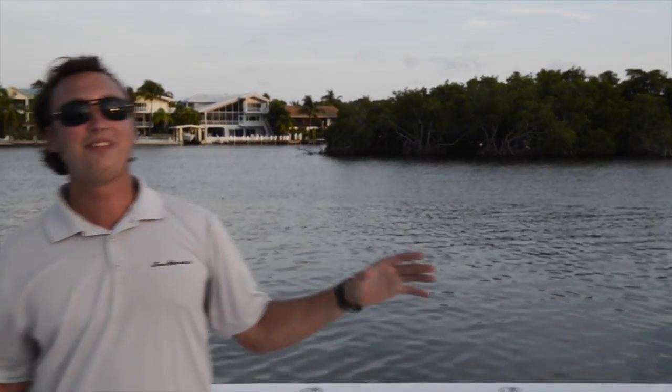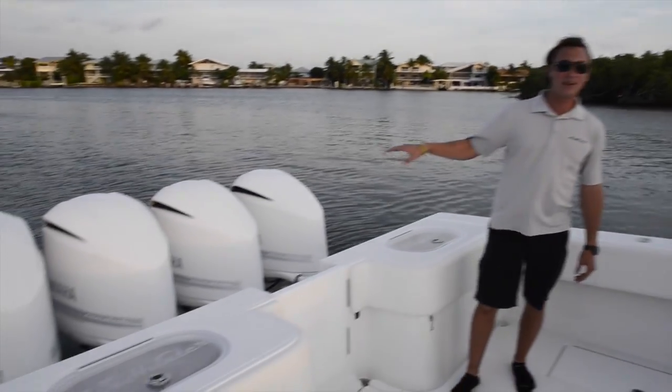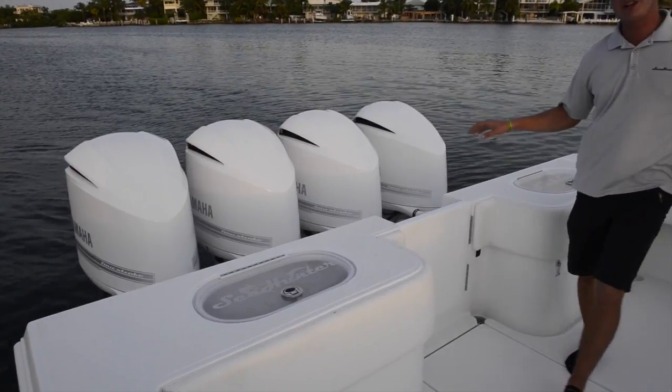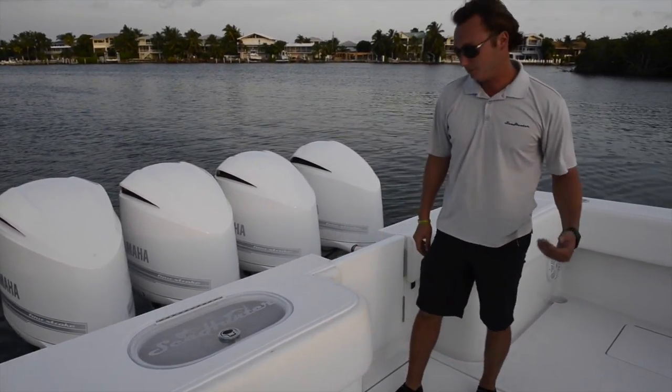I'm Alex Hope with Sea Hunter Boats and this is our 2014 45-foot Tournament Edition. This particular boat has four 350 horsepower Yamaha four-stroke engines, custom painted white with silver accents on them to match the rest of the boat.